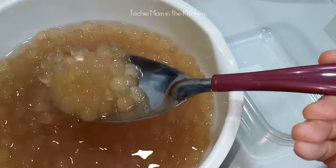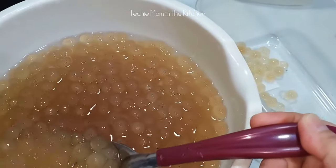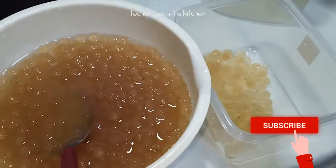Kumuha lang ng isang lalagyan na may takip. At gawin nyo — ilagay ang sago na may konting tubig.